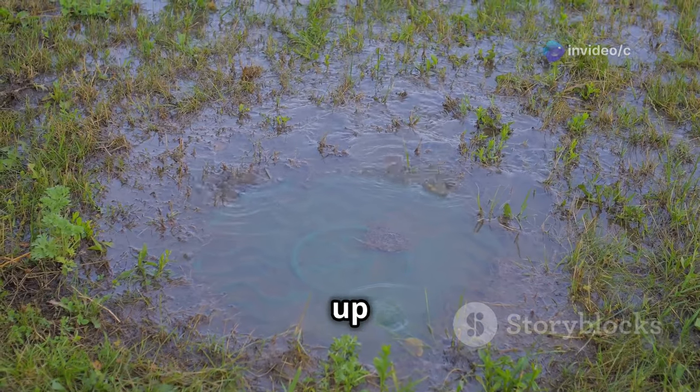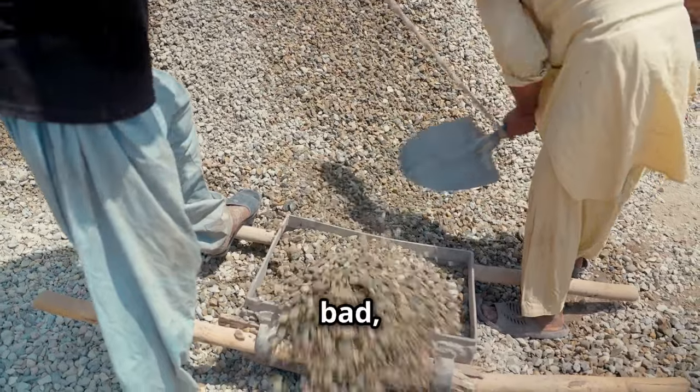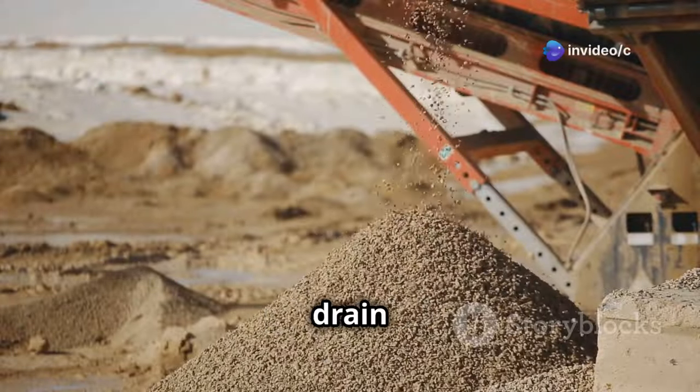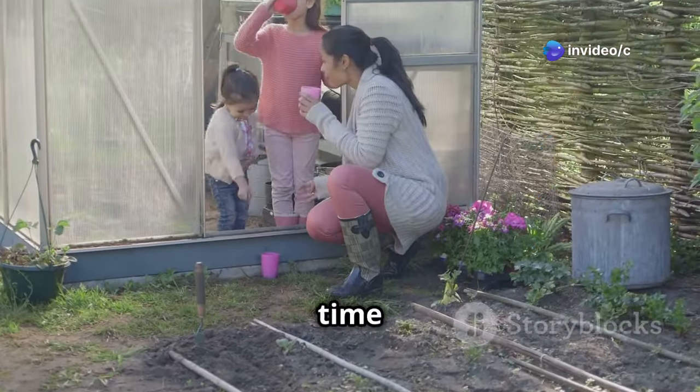After a good rain, does the water pool up or drain away? We don't want our plants to drown. If the drainage is bad, add some gravel to the base of your greenhouse — this will help the water drain away from your plants' roots. Once you've found the perfect spot, it's time to start building.